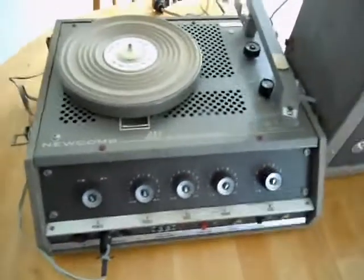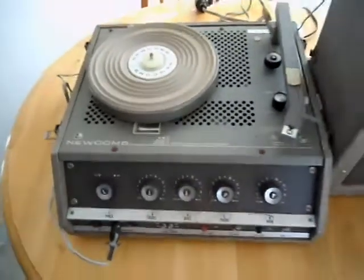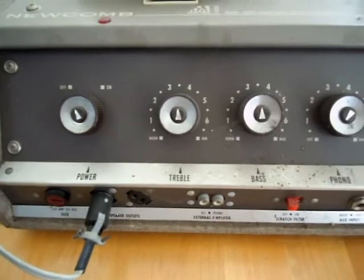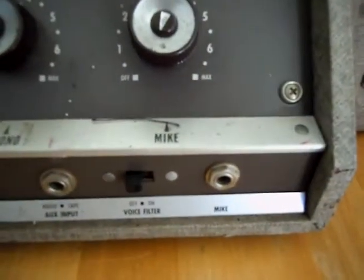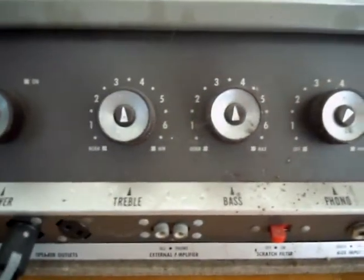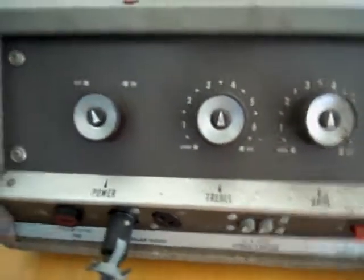Here's the main unit. You can peer down into the top here and see the tubes kind of shining and poking their heads around. Highly idler-drive system, like most of these turntables were. It still has the moving magnet cartridge — looks like a GE Type 2. This could have been used as a PA system. It's got inputs for external sources, another aux input, a mic input, voice filters, mixer levels for phono and mic, bass and treble controls, and your power switch.